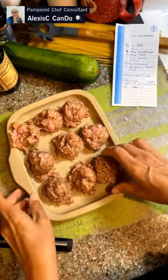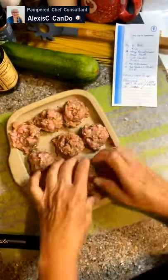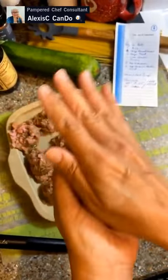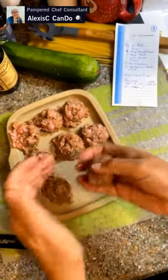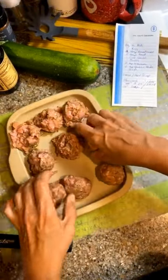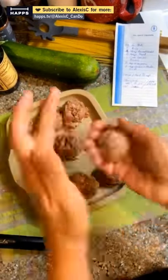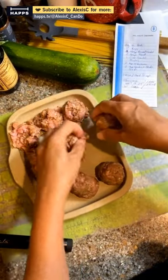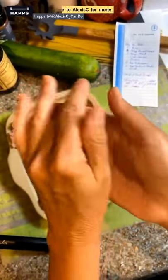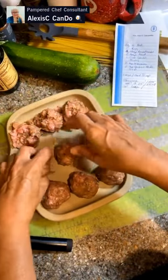Now we're going to roll each meatball in our hands — nice and gentle — just to make them compact and round. Then place them down. We don't want them touching in the air fryer. We're using the stoneware bar pan which has sides so they won't roll anywhere.